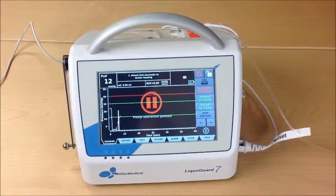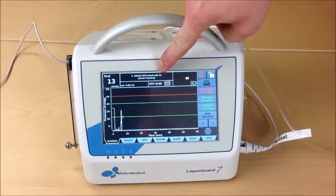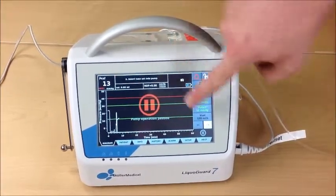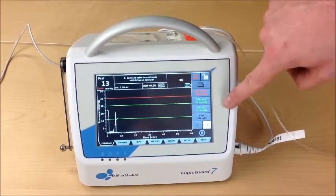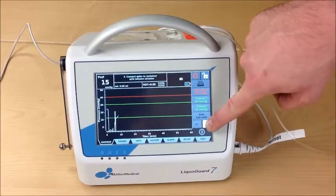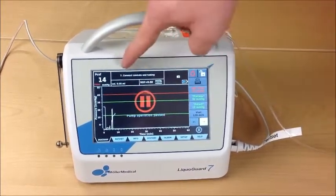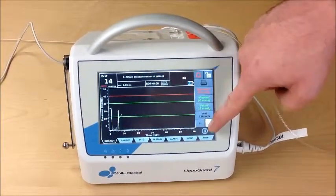The easiest way is to follow the instructions given on the machine. The steps include: attaching the ECG electrode, inserting the tube set into the pump, connecting the sensor cable to the device, connecting the spike to a container with saline solution, filling the tube set until completely full, puncturing the patient, connecting the cannula and tubing, and attaching the pressure sensor to the patient — all of which we have already completed.